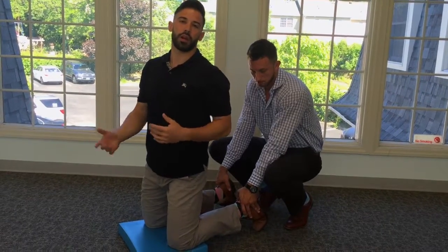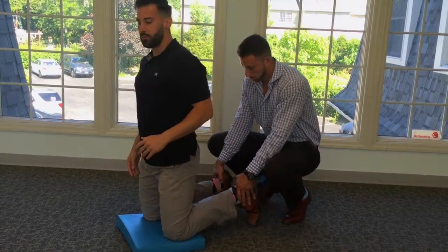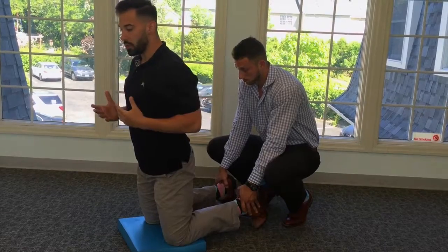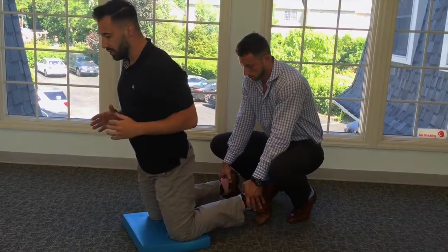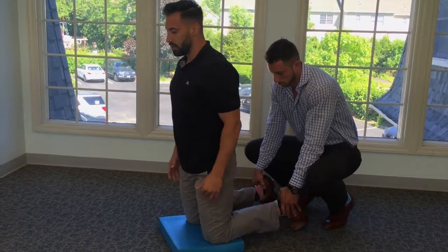This exercise is performed by having someone hold your legs nice and firm. What you're going to do is fall forward as slow as possible, squeezing your hamstrings nice and tight. Once you get to a point that you break, you push back up — down nice and slow.